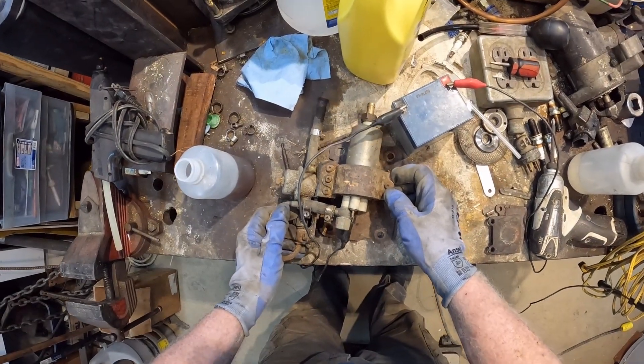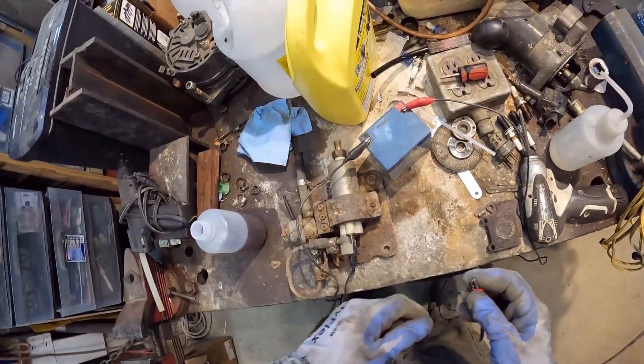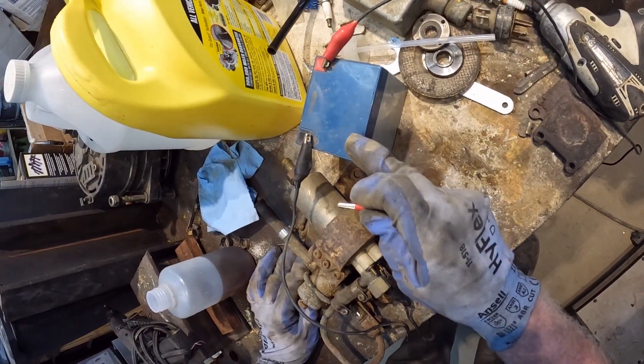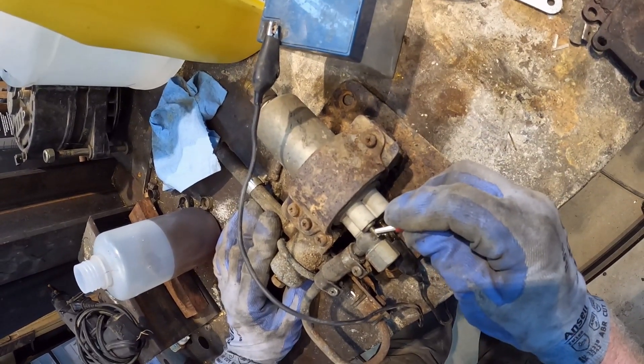I got the fuel pump out, got it on my cluttered workbench. I've got this little 12-volt battery to test it — and this fuel pump does not run.